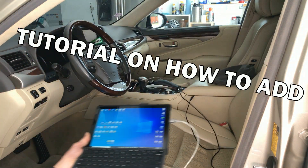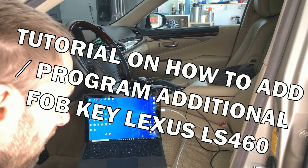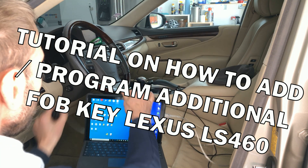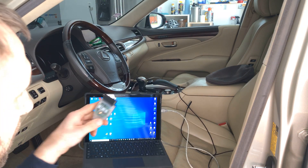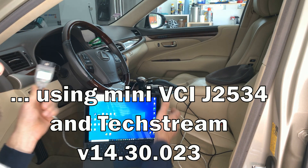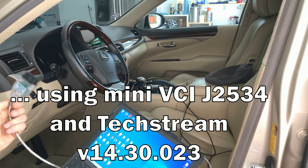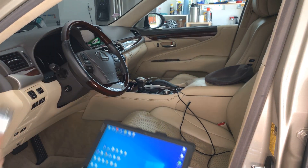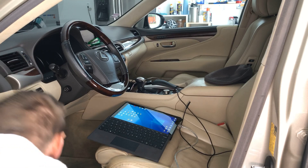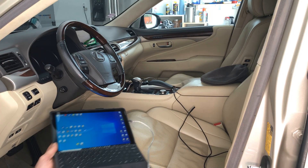In this video we're going to show you how to install an additional fob key with the Mini VCI J2534 cable USB and the Techstream software. That's the cable connecting to the OBD port.